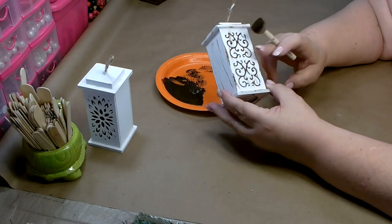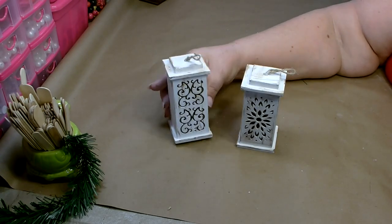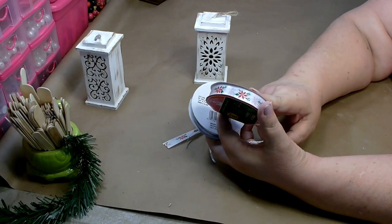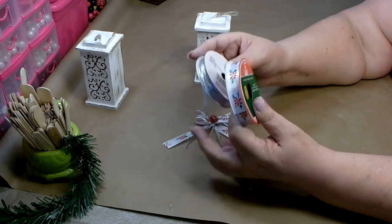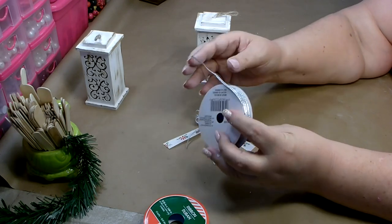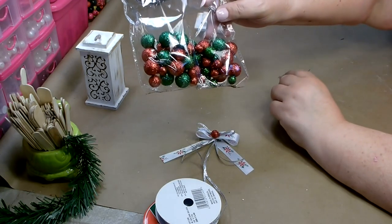I'm going to antique both of these until I'm happy with them. I got my distressing done on the white lanterns and I'm really happy with them. For this one, I went ahead and made a little bow — it's just your basic bow. I used ribbon from Dollar Tree: five-eighths of an inch by nine feet, white background with little poinsettias. Then I have a little bit of silver metallic ribbon from my stash to add sparkle, and in the middle I added just a small red vase filler.